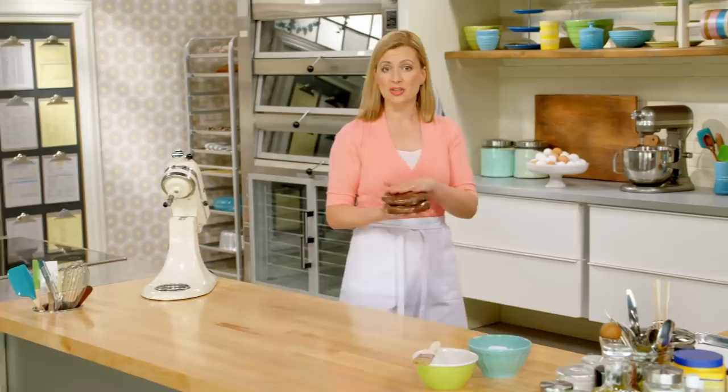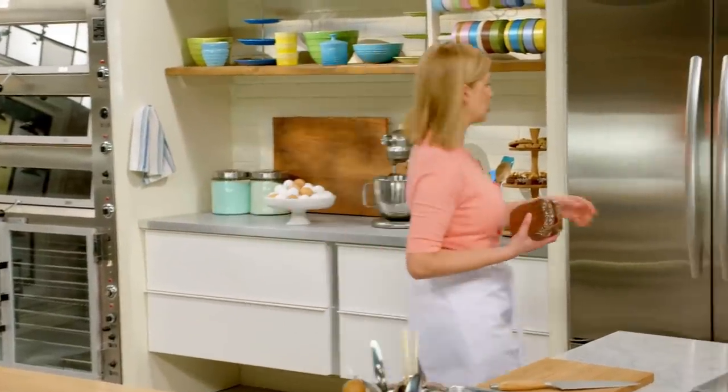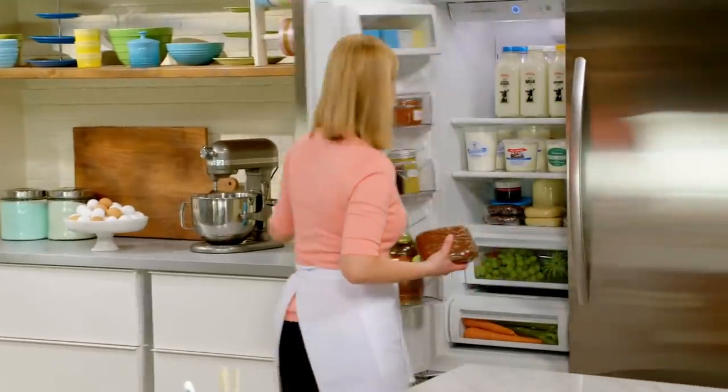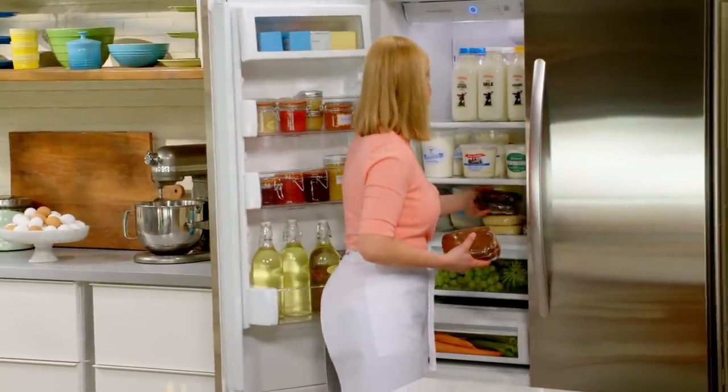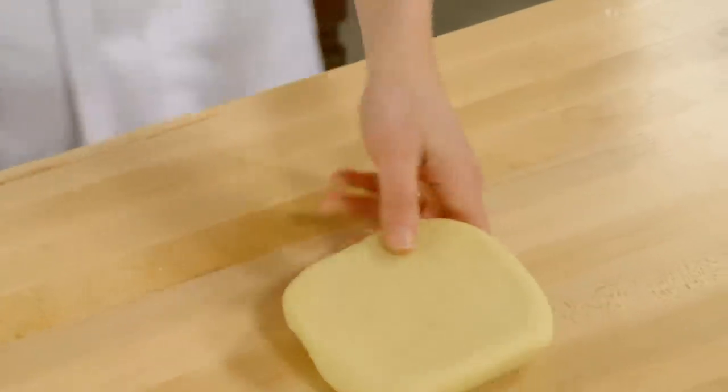I've already got a batch of vanilla icebox cookie dough chilling, in addition to a batch already set of this chocolate dough. Here we go, nicely set. Starting with the vanilla layer, I've got one disc and I'm going to cut it in half.